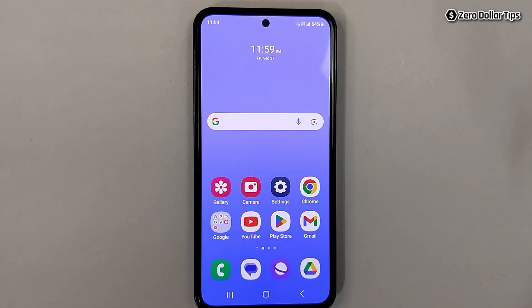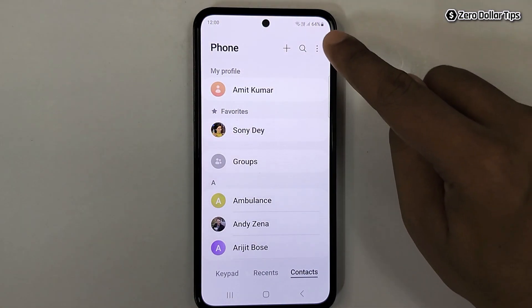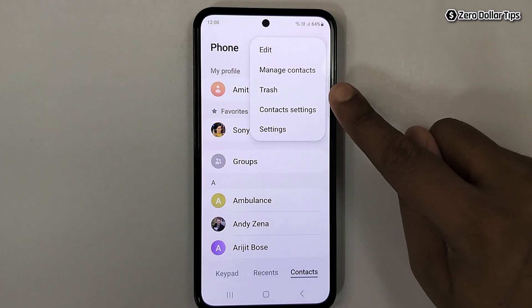Hi guys, if you want to transfer contacts from phone to sim card in Samsung Galaxy M35, let's see how to do it. First of all, open your phone dialer, then tap on the three dot icon and tap on manage contacts.